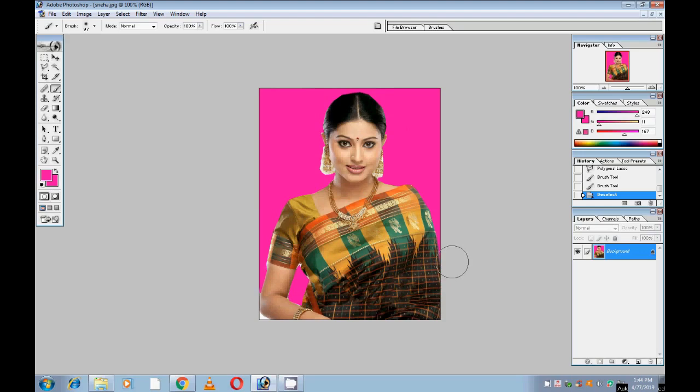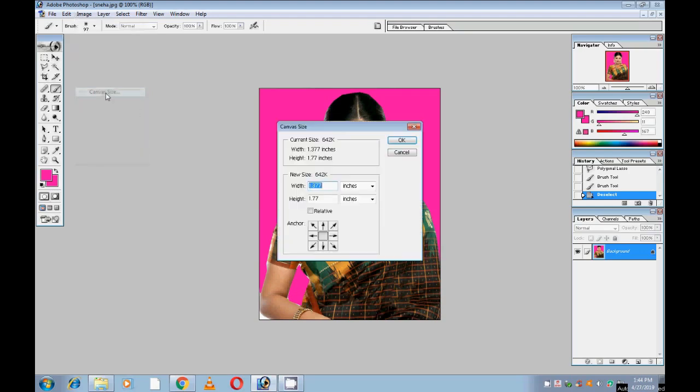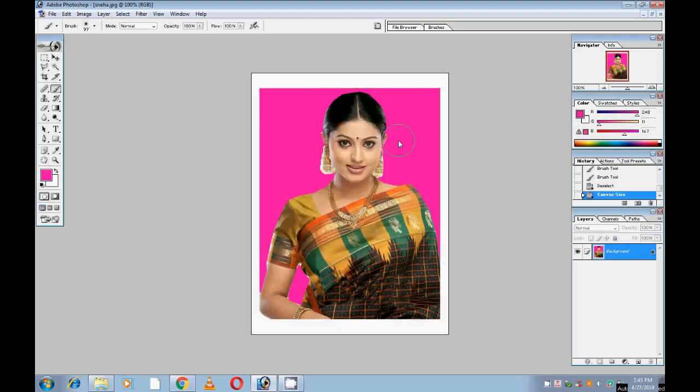Now we have to set the passport size photo. Then select Image, then select Image option, Canvas. Set width to 1.5 inches and height to 2.0 inches.